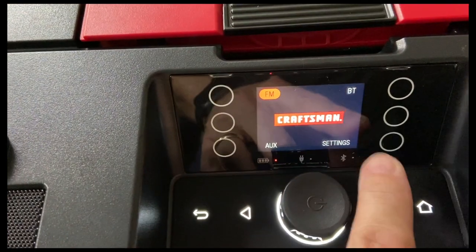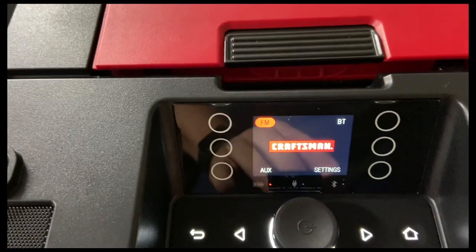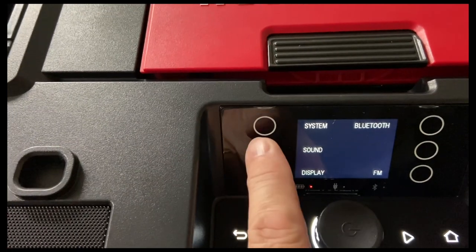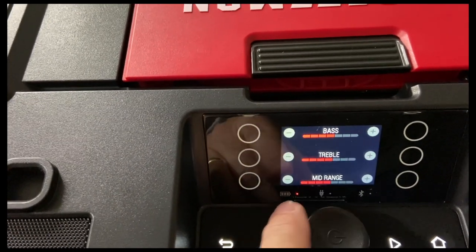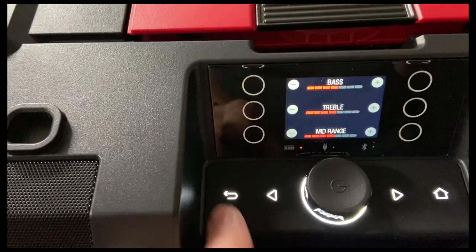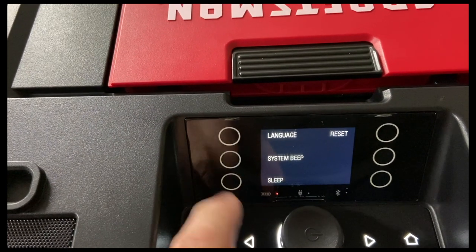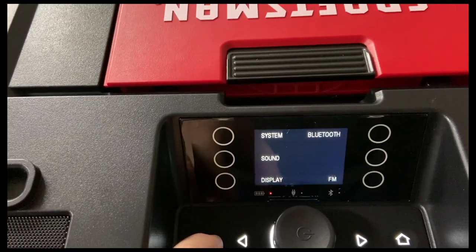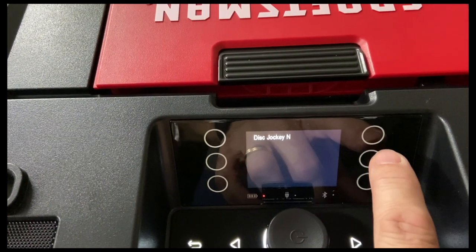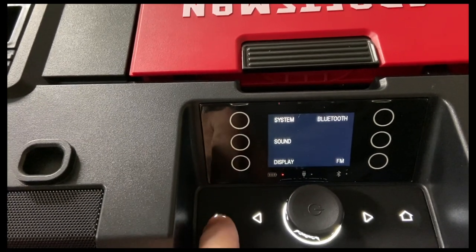Going to the home screen, we've got FM, Bluetooth, and our auxiliary input — which is inside right here. We also have settings where we can go to sound and adjust the bass, treble, and mid-range. We've got display and system settings as well. We can also go to Bluetooth — it shows one of my devices and will hook up — but we're going to go to FM instead.